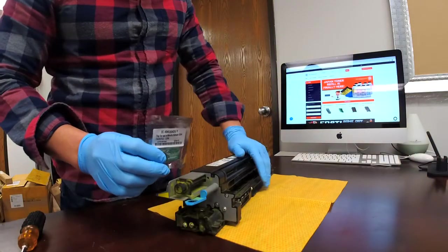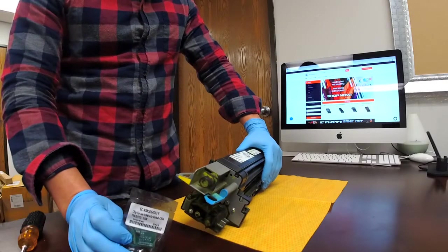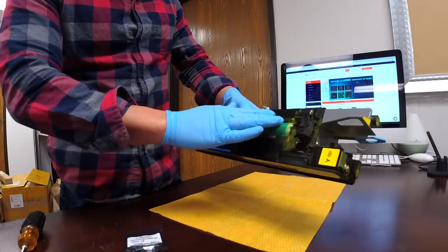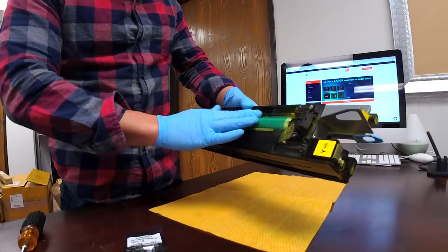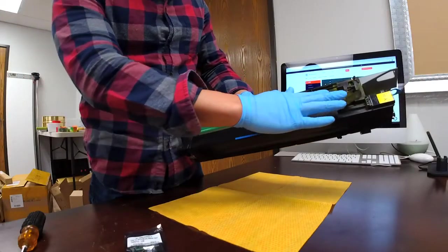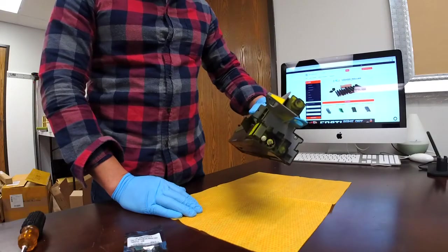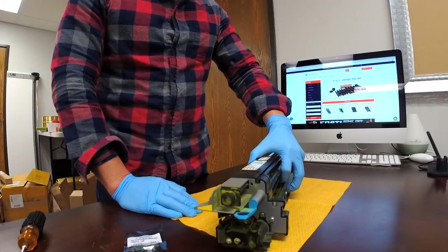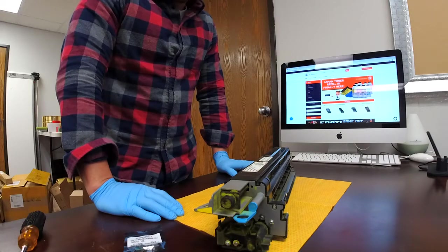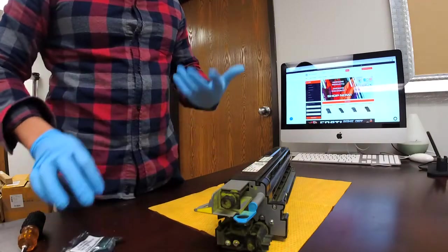You can bring this back to 100%. Usually two cycles for the OPC — this will be used at least twice, depending on your environment and your usage. But if you think the drum is still in good shape and you would like to reuse it, but your machine is telling you that it is at zero, what you can do is just purchase one of these — this one is for yellow — and just replace the chip.